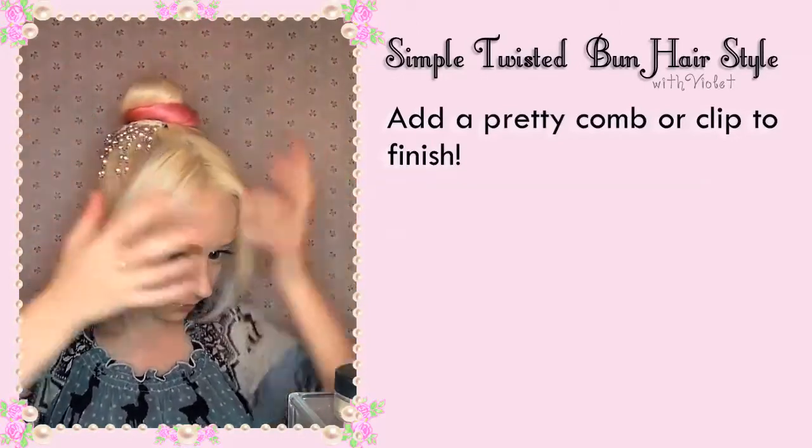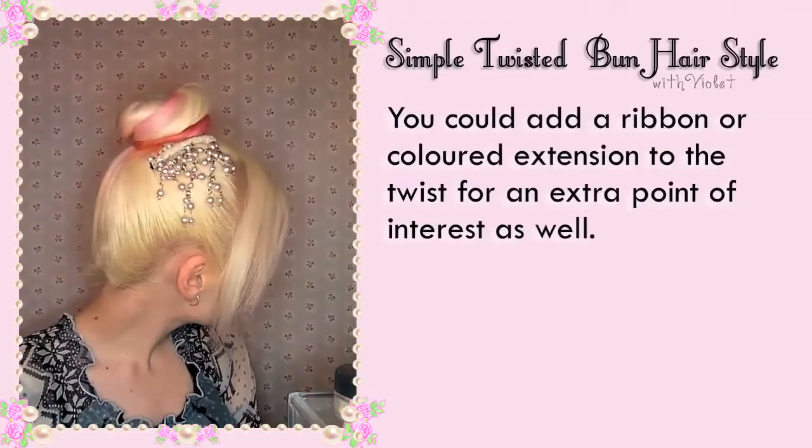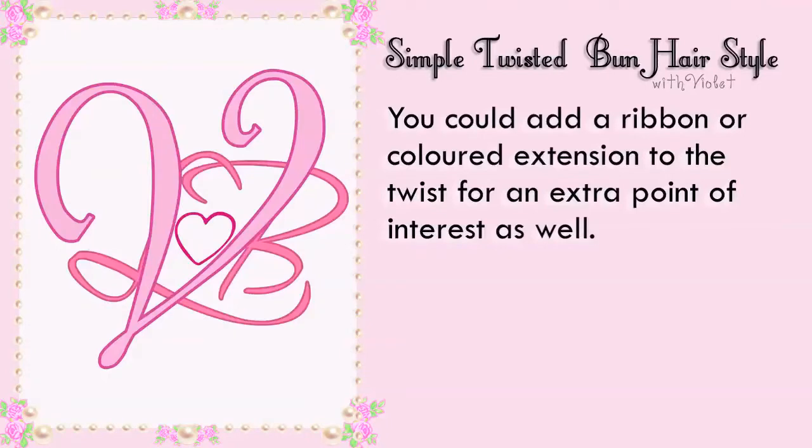Mine looks different because I have the pink tips of my hair, but you could add a ribbon or coloured extensions to your hair to give it a little bit of extra interest.